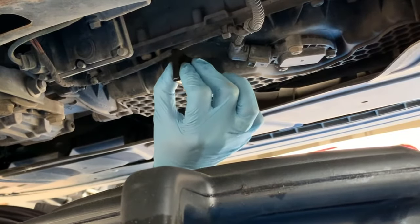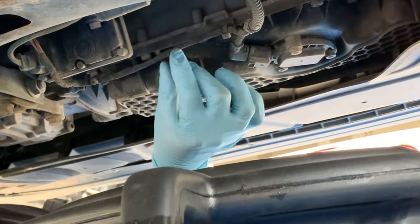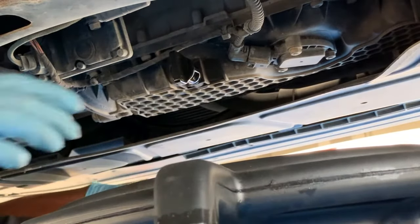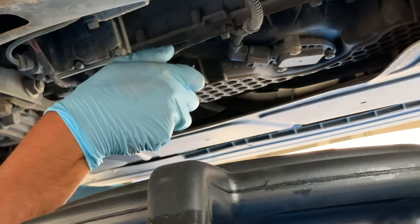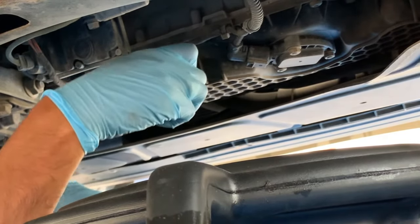Here is the drain plug tool in use. With the oil plug located at the back of the honeycomb oil pan, place the tool snug at the notches for a perfect fit and turn counterclockwise to loosen the oil drain plug.